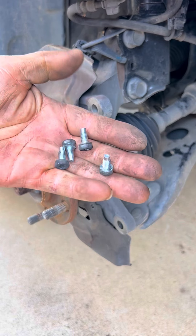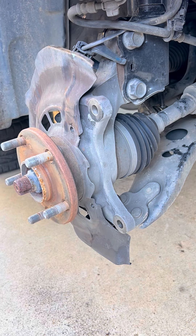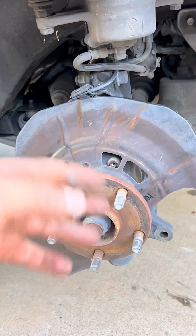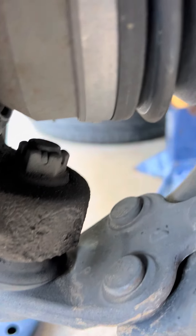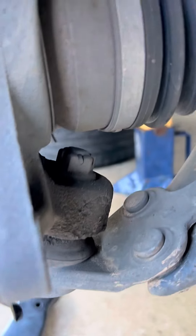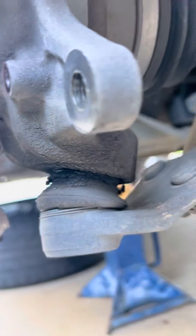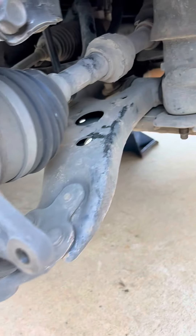Now that we have removed those four T30s, we can remove or get that splash guard away from the ball joint. The reason we have to remove the splash guard is that this ball joint — we have to take the pin that goes through the nut, loosen that nut, and then drop that ball joint out of the spindle. But with the splash guard being there we couldn't drop it because it drops at an angle.